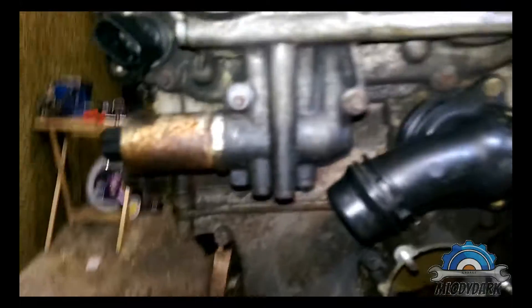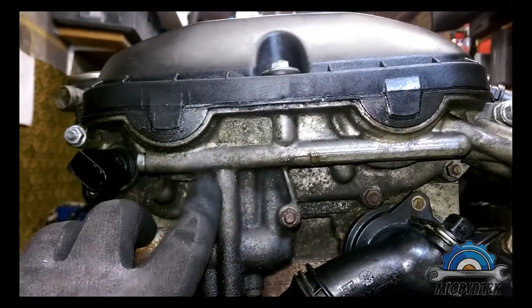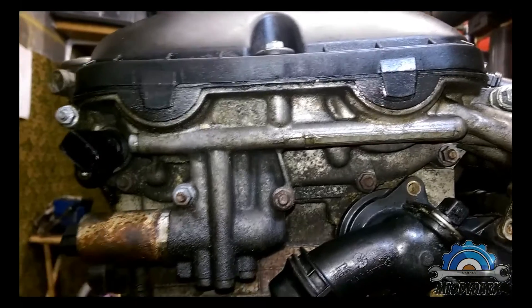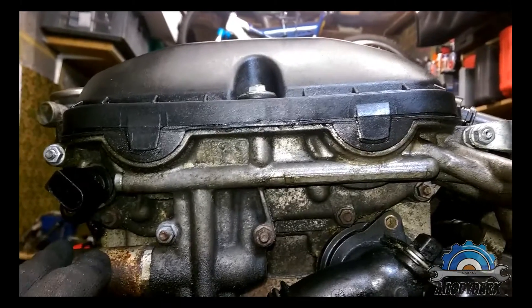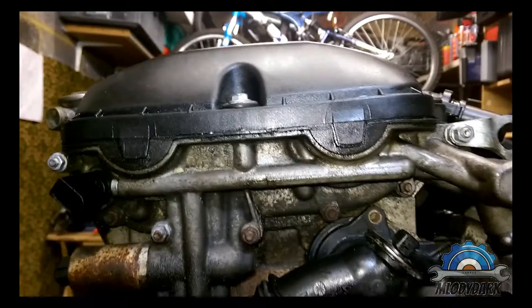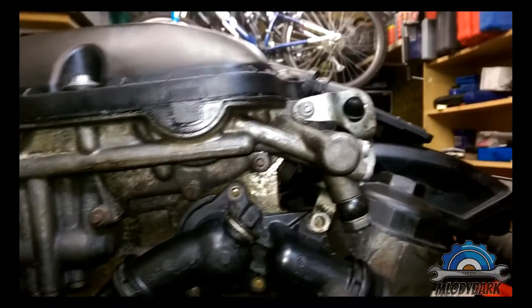If you're doing some kind of project, before you start: that's your VANOS — the variable valve timing unit solenoid, exhaust side. That's the exhaust camshaft sensor, that's the intake side, that's the feed for the VANOS — the oil feed for the VANOS — and that's the banjo bolt.